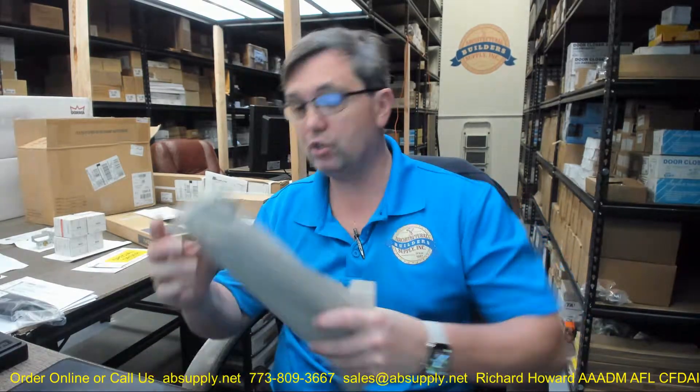The catalog is there for your review. Any questions on the Ives 8102 HD-0 in a J mount and 628 finish clear anodized aluminum, or any other Ives product, please feel free to reach out to us. Thank you.